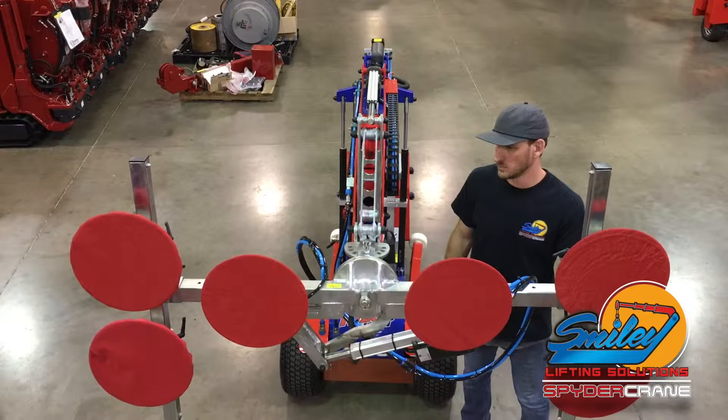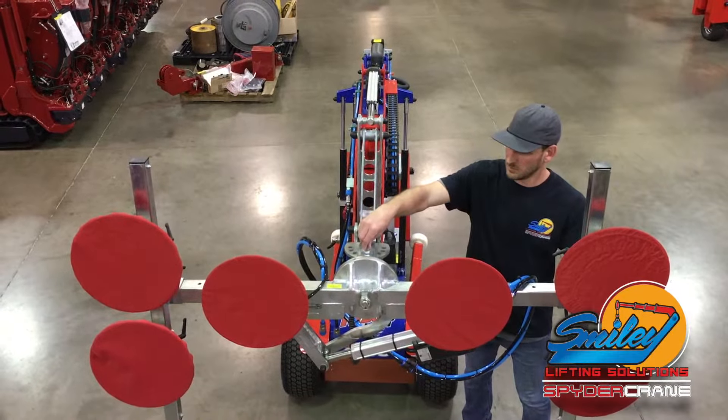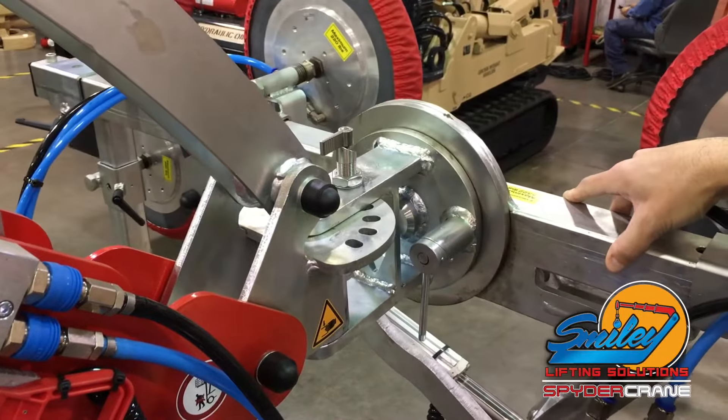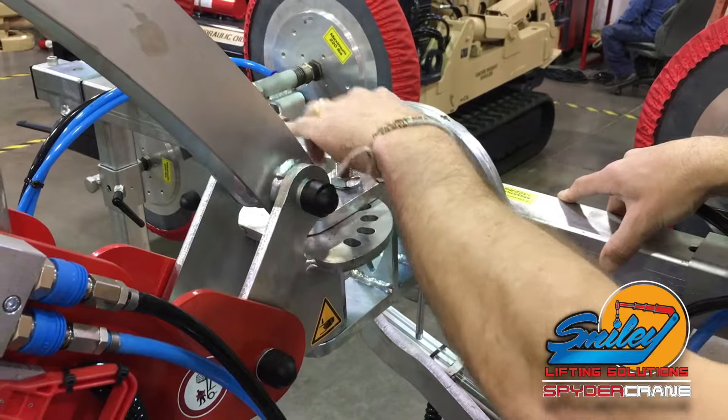To manually slew the suction frame, rotate the knob on the top of the frame joint. Slew the glass as desired and release the knob to lock the glass into place.